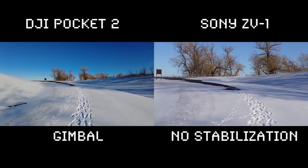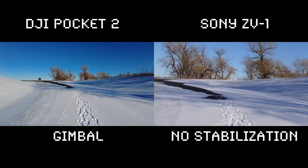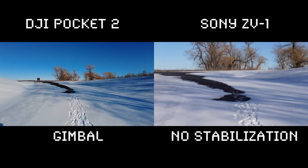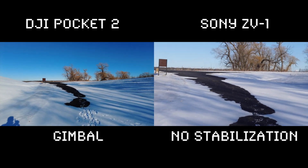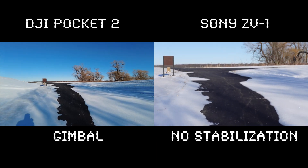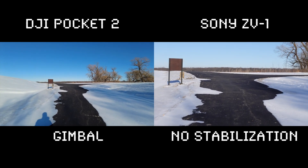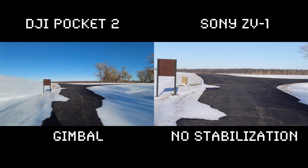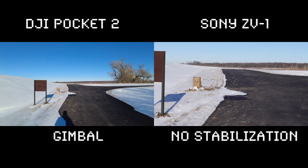Just from looking at the screen, I'm not sure how Catalyst Browse will handle as much bouncing as there is walking through the snow. It seems like it's going to have to crop a lot to keep it stable. But the mechanical gimbal is not an issue. I'm out of the snow now walking normally — I'm really trying to hold it steady and it's really hard.